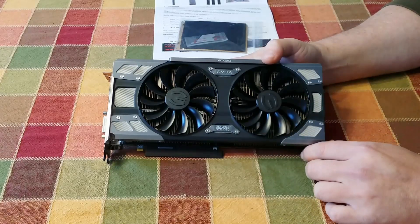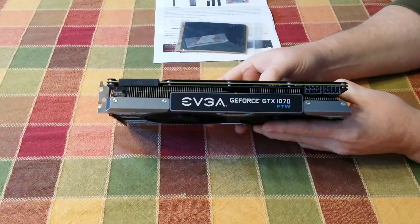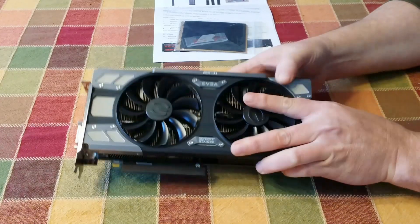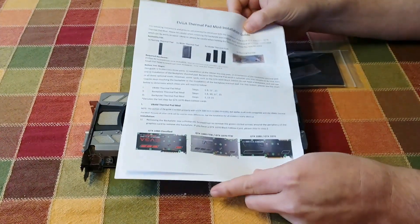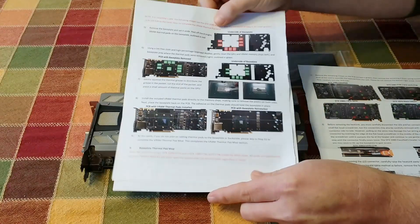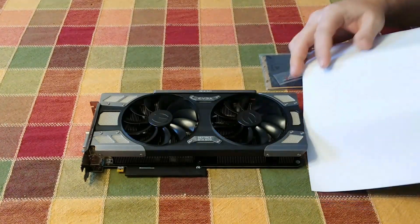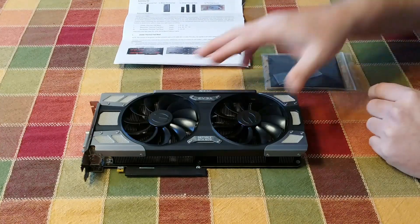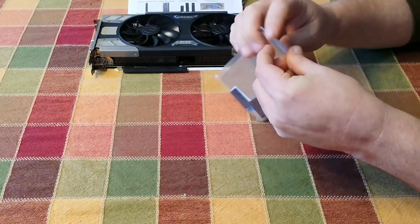Hello everybody, tick-tock here today. I'm bringing a video on EVGA's thermal pad upgrade. I've got an EVGA GeForce GTX 1070 For The Win edition that we're going to be doing the thermal pad upgrade on. I've had this card before the VMR issue was ever known publicly and I didn't have any issues, but I'm doing it just as a precaution. I've already done the BIOS update to it as well.